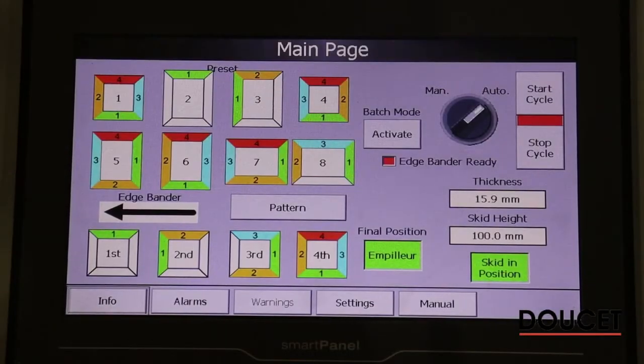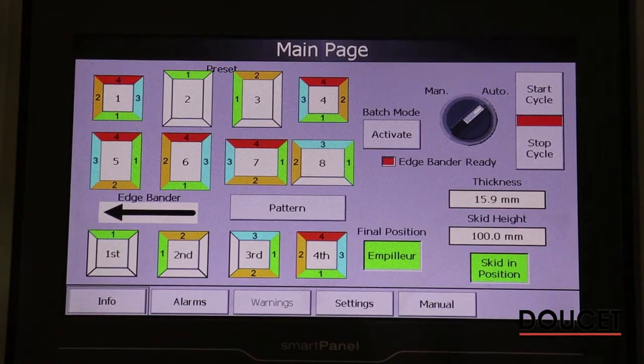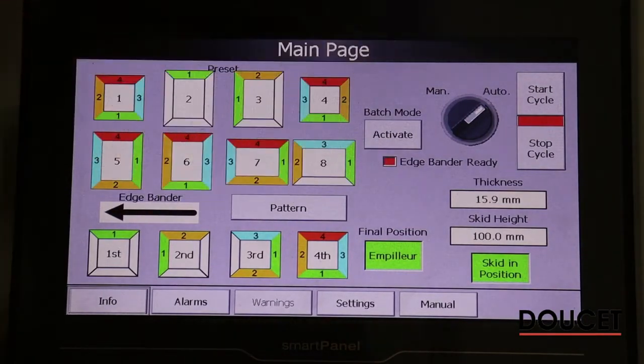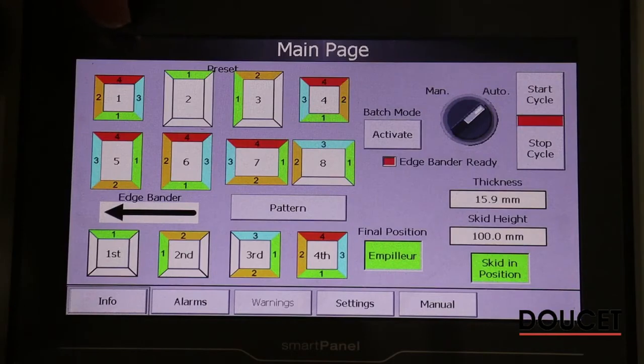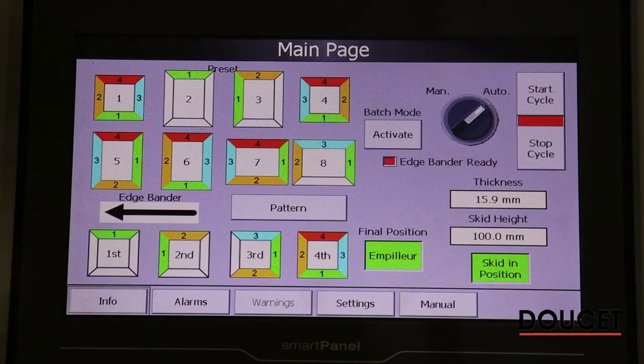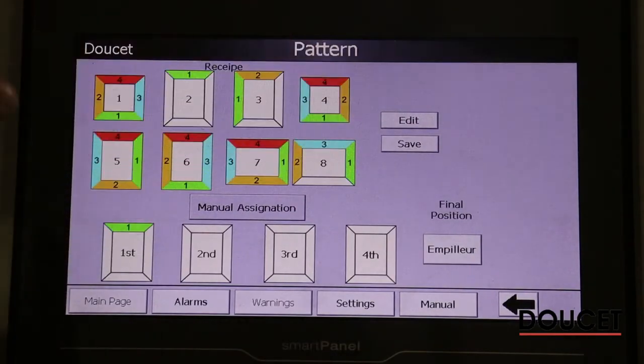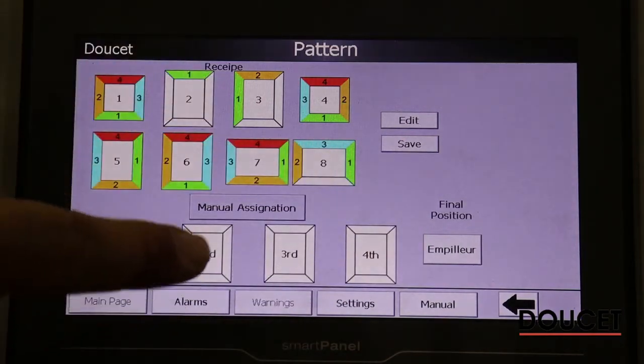Here we're going to overview the HMI screen. It's been designed to be very user-friendly for the operator. In the top section of the screen, where I'm circling my finger, are the preset recipes that have been made by the operator. Upon your production you can create your own recipe, which is the order you're going to pass your panel through. In pattern mode, this is where you pick which are your eight recipes and you can create your own manual ones if you wish.